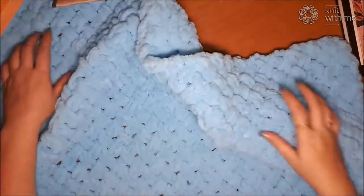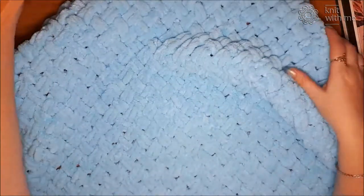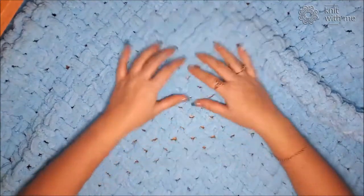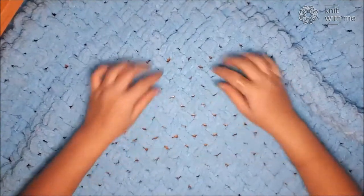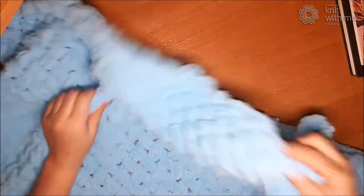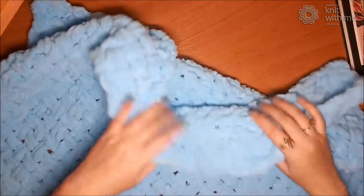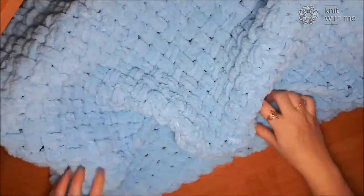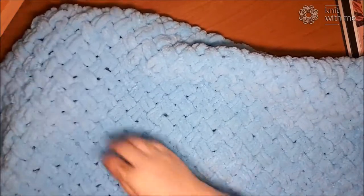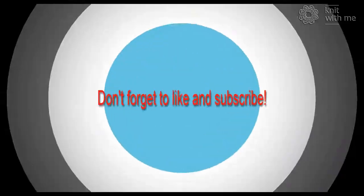I want to show you one more time. We get such a beautiful pattern. Despite the little holes, the blanket is very warm and very thick — not thin at all. So try, create! Good luck to all of you. See you soon.